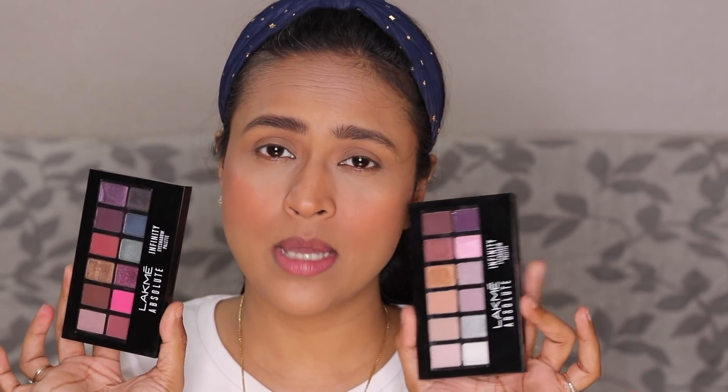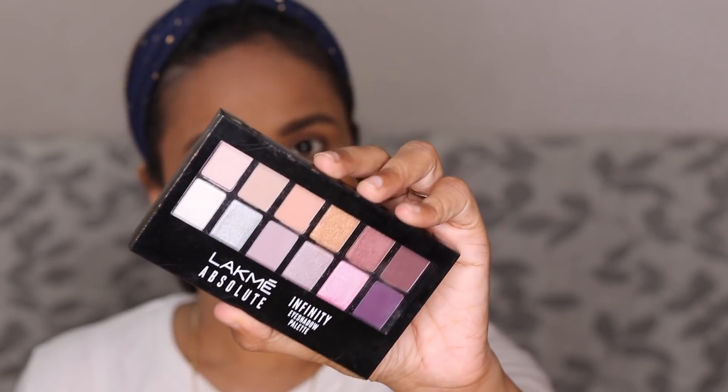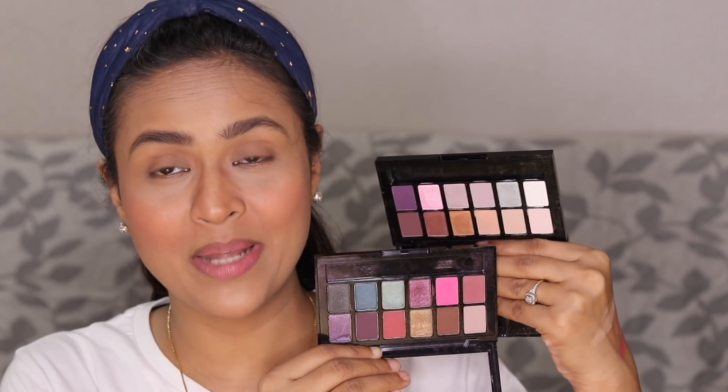Very strong brows remind me of my dandiya performance makeup from school — cake makeup with very boldly drawn brows. That's why I'm not a fan of super creamy brow pencils. Now that the base is done, I'll move on to eye makeup. I have two palettes from Lakme — both from the Absolute 3D collection. I have Midnight Magic, which has beautiful purple-toned colors with pink and purple shades, and also Soft Nudes.